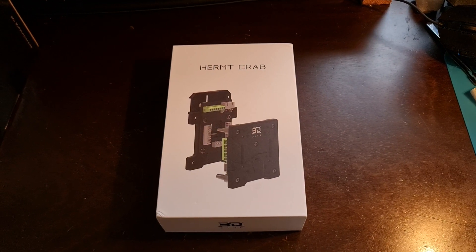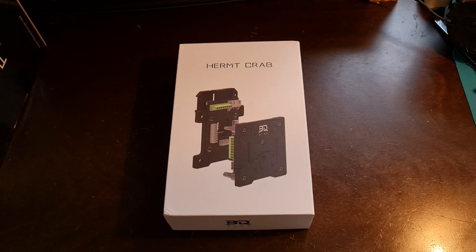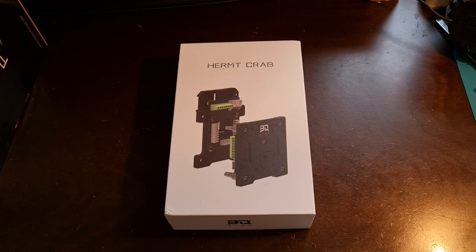Hey everybody, how's it going? This is Patrick with Stacking Layers. Today I'm bringing you a sneak peek at the all-new BQ Hermit Crab.